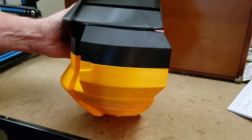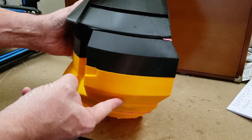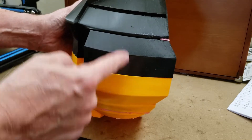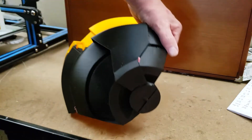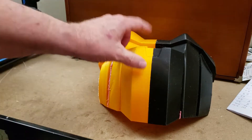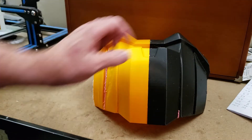They use the same amount of plastic because this is one and a half times thicker, using one and a half times as much plastic for every layer, but it prints a lot faster. So what's the downfall of a one millimeter nozzle? Because it looks like a no-brainer — you get the same resolution, the same detail, and you do it in a third the time.